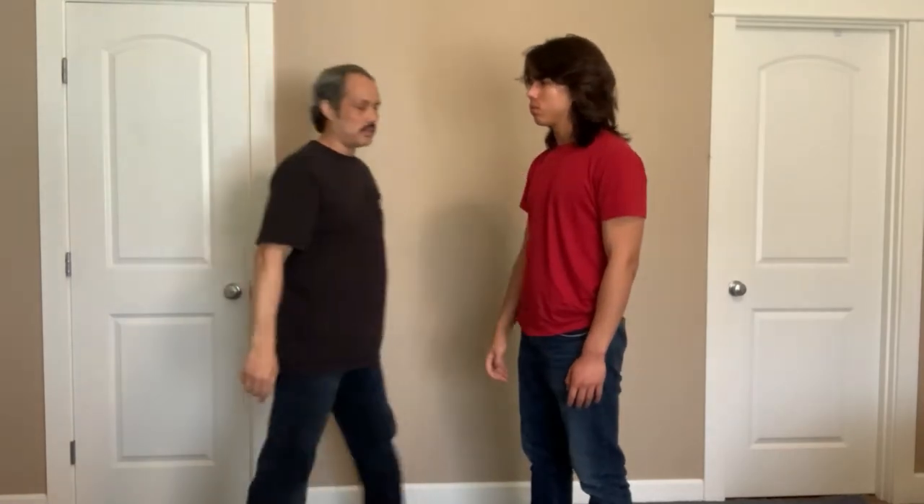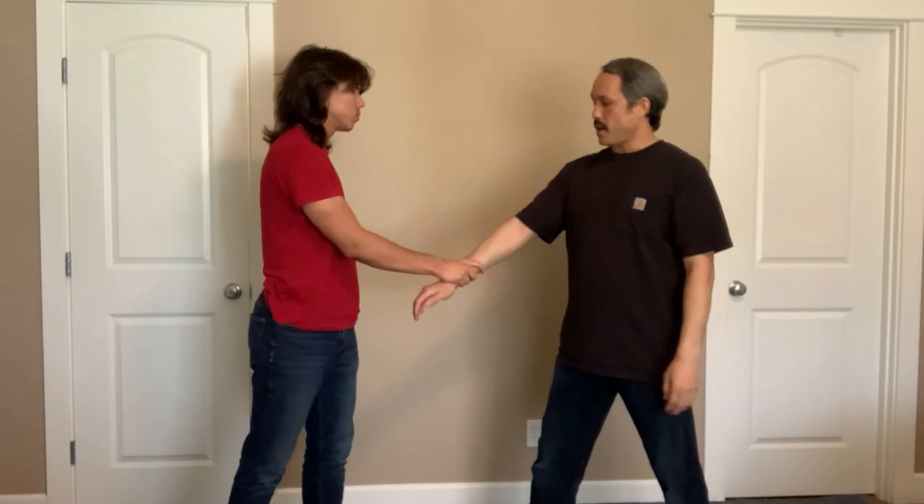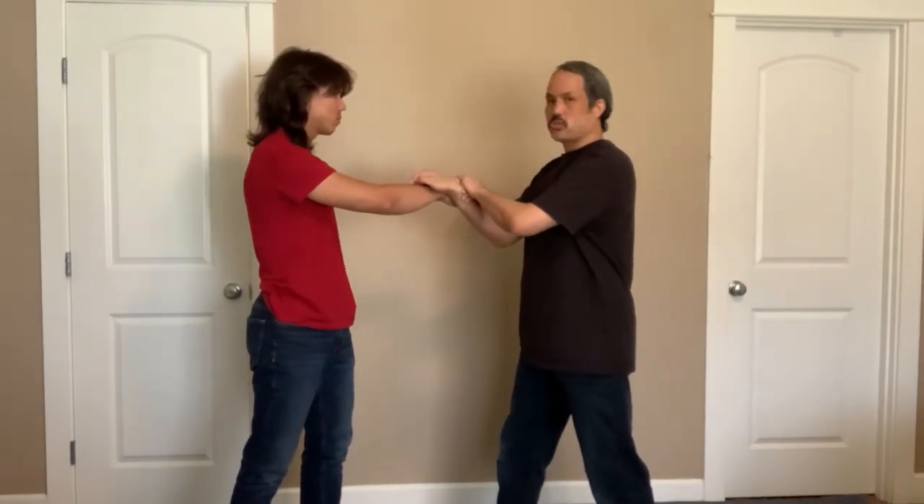That causes pain. On this side, he's got a cross grab. I cover his hand, I roll out, and I scoop down here.